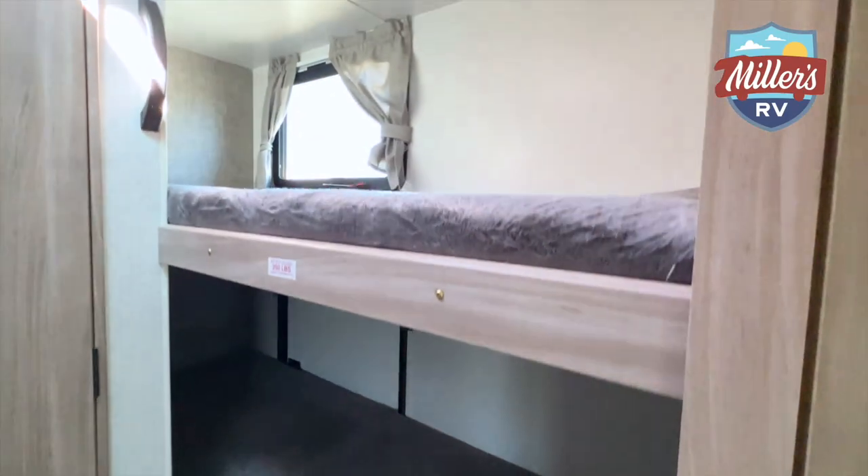This coach does have the upgraded air conditioner with the downdraft grill, and we always go to the 15,000 instead of the 13,500 BTU air conditioner down here in this part of the country just because of the heat we have year-round. All of your Micro Minis also come standard with a gas-electric water heater, so when you go to the campground you can burn electricity that you're paying for instead of burning your LP, saving you a little trip in the middle of the night running out on those two bottles up front.